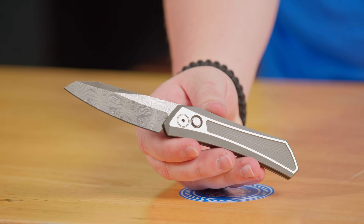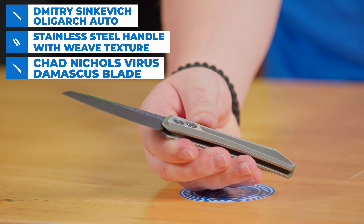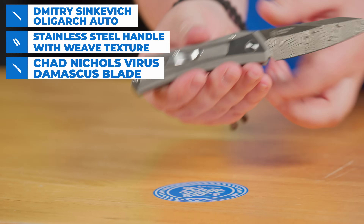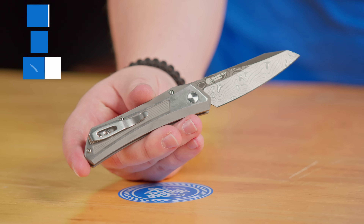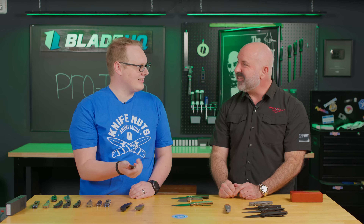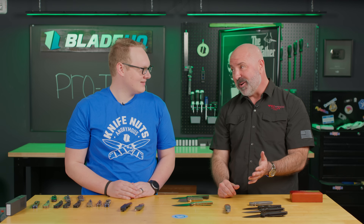To keep the Sinkovich line going a little further, we're also going to have a 100-piece limited edition with a stainless steel frame and an incredible Chad Nichols stainless Damascus. Chad Nichols does really good work — this is his virus pattern, which is one of my go-to patterns. Super snap on that. Satin hardware, of course, the stainless steel frame, and then a Damascus blade. So for people who've been waiting for the Sinkovich auto to hit the market, they'll have a really neat selection in Atlanta.